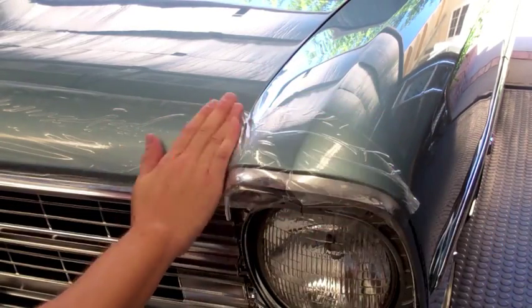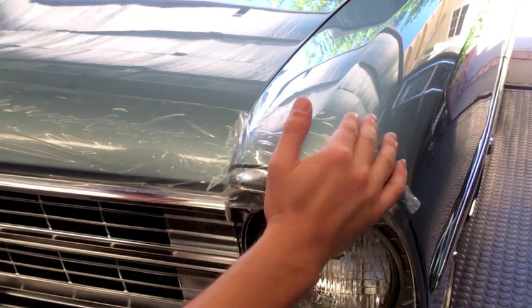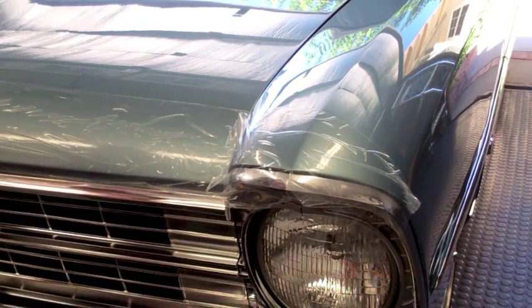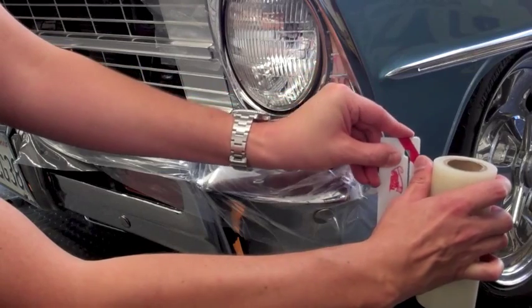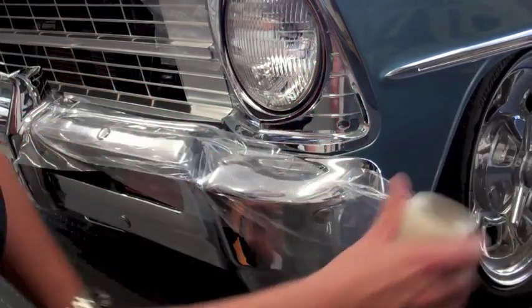To use, simply unroll and apply across your vehicle. Be sure to cover any areas that might be susceptible to chips or dirt, and make sure that there are no air bubbles or loose pieces that might flap in the wind and cause damage to your finish.